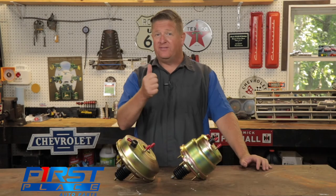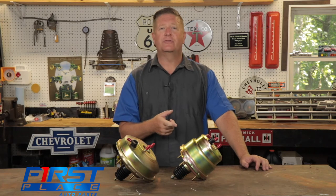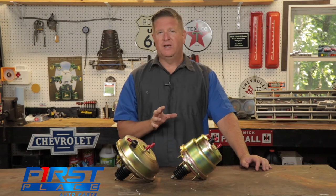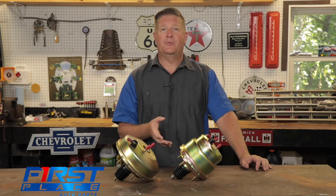So far we've talked about space limitations and what we can do to address that with a smaller diameter booster. We also talked about the importance of engine vacuum for the proper operation of a brake booster, and what we can do with an external pump to increase vacuum so that the brake booster works properly.